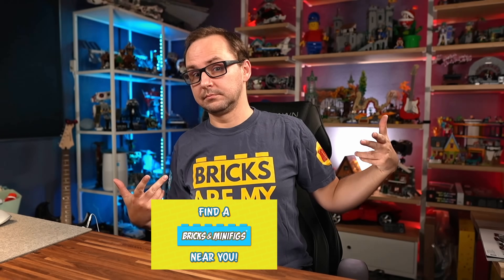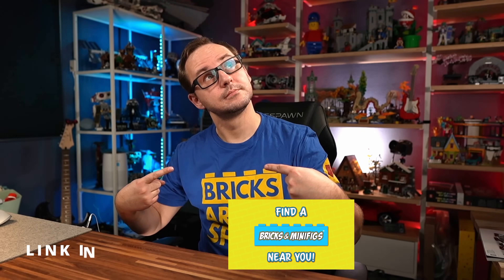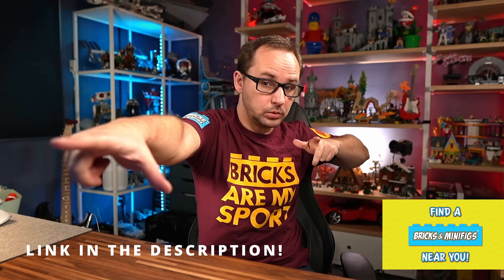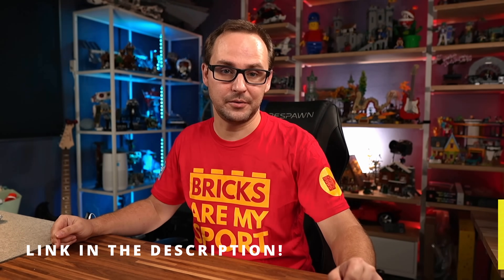By the way, if you like the shirt I'm wearing, you can get yours today. These shirts are made in partnership between Beyond the Brick and Bricks and Minifigs stores. You can get those at participating Bricks and Minifigs locations, and you can also order one online at the link in the description below.